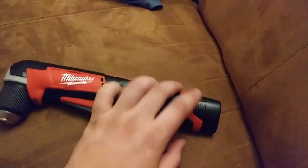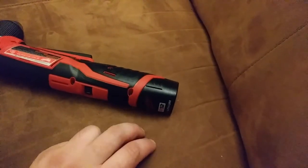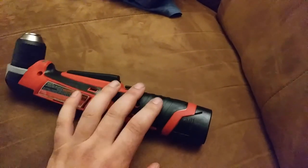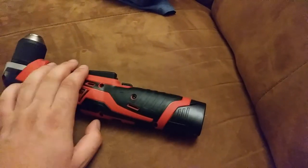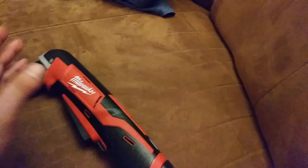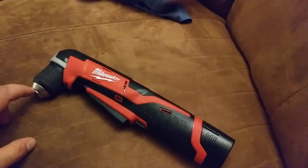Even the original batteries that came with it still work — one of these actually is an original battery and it still works great. I have my two new batteries, the 2.0 and the 4.0, in my tool bag. I'm going to be interested to see how these stack up. The right angle tools are definitely going to come in handy. It's not something I use all the time, but it's sure going to be nice to have when I need it.